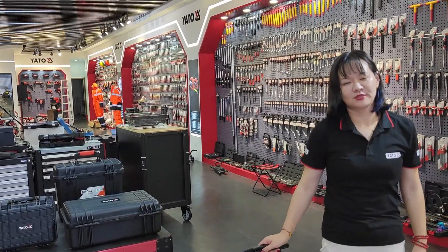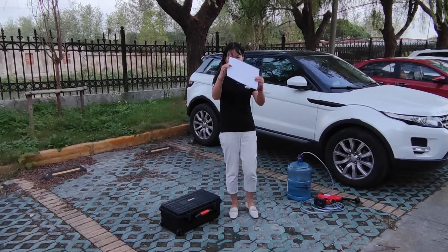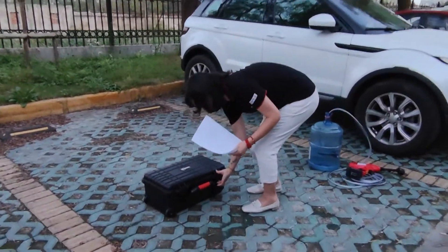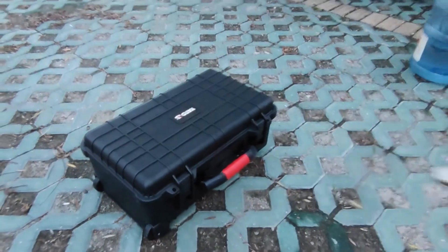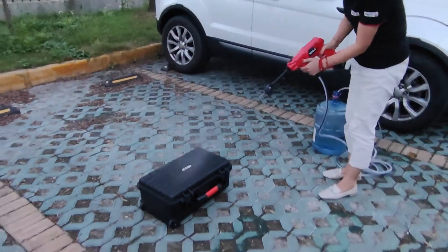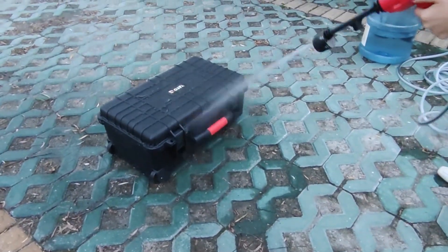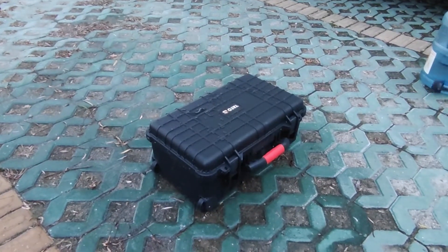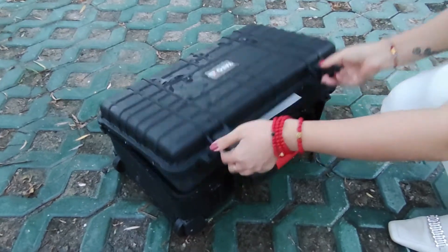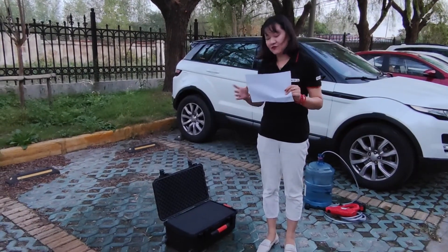So, let's do a small test to check our hermetic toolbox. You can see here is a white paper. We can put it inside and close the box. Then we use our Yato wash gun. We'll then remove the water and seal the hermetic toolbox to show it protects your valuable tools from water.